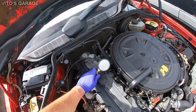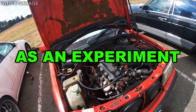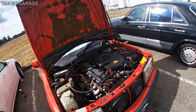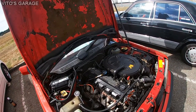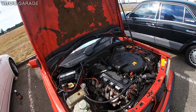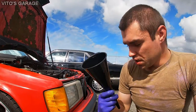Right now it's going to be the most fun part. We're going to start pouring a diesel purge inside each one of these cylinders. I'm going to let it sit for like 24 hours, then come back tomorrow, recheck the compression, and we'll see how that goes.